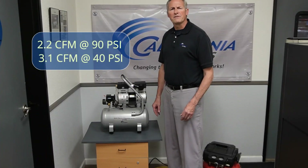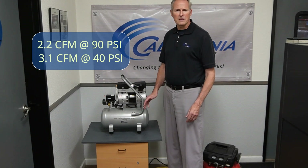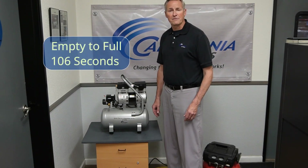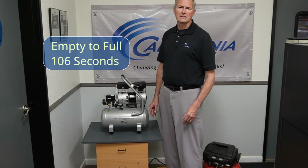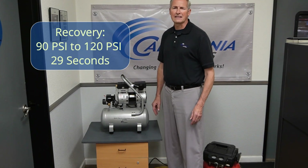This unit provides 2.2 CFM at 90 PSI and 3.1 CFM at 40 PSI. Time to fill the tank from empty to full: 106 seconds. Recovery time from 90 PSI to 120 PSI: only 29 seconds.